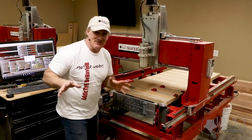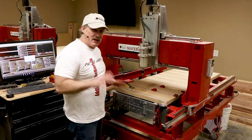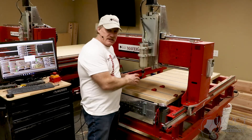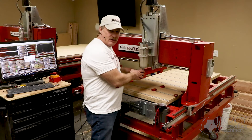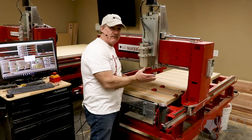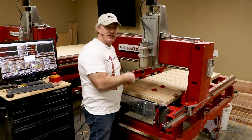In my shop I have automatic tool change, but I want to show how to do this with a manual tool change machine. I'm going to change this tool and then it will go over and touch off on the smart tool pad, which re-references the Z value, and we can just start cutting.